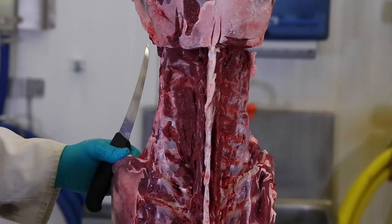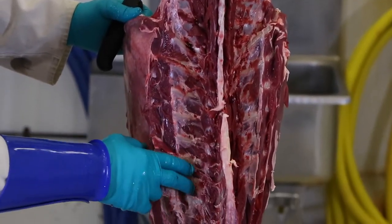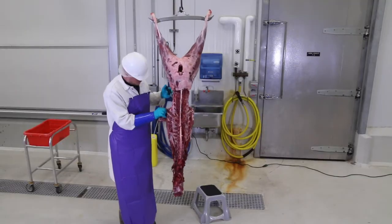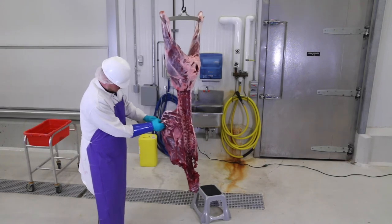Now you can see the anatomy of the spine with the loin muscle removed and exactly how those muscles laid against the spine. Once the loin is removed, you may want to trim the little bit of meat that lies along the lower part of the ribs.